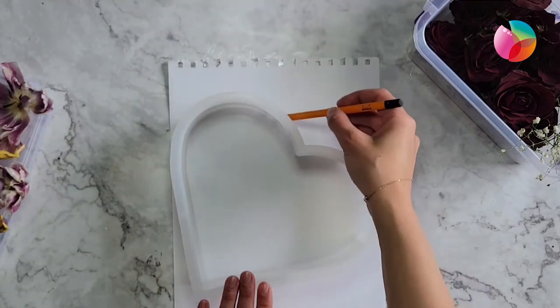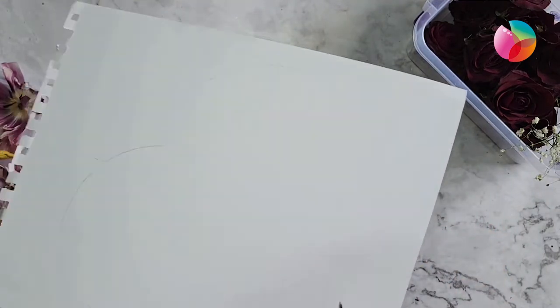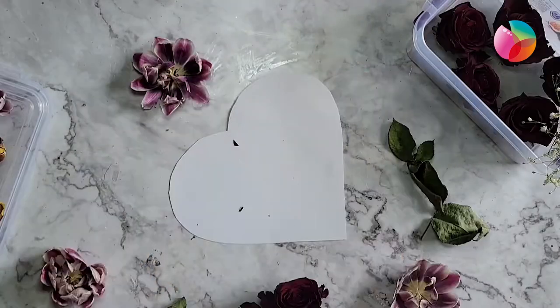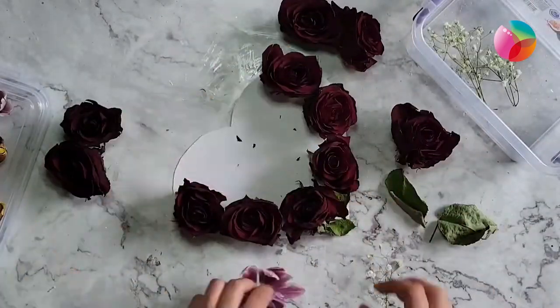To design how to cast your flowers into resin, you will need a piece of paper and a pencil. Simply outline the shape of the mold you'll be using, then use scissors to cut out the shape. It's also a good idea to orient the shape the way it will be stored on the shelf, so you can start designing your piece.